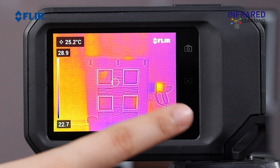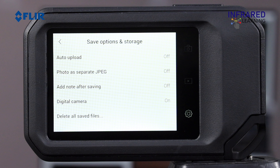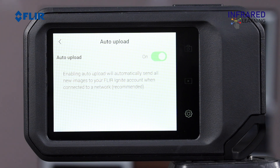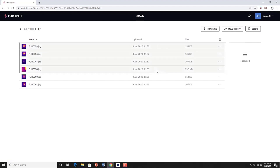To enable automatic upload of images, select the Settings menu, then Save Options and Storage, then select Auto Upload, then switch on. If automatic upload is enabled, new images will automatically be uploaded to your FLIR Ignite account when the camera is connected to the internet.